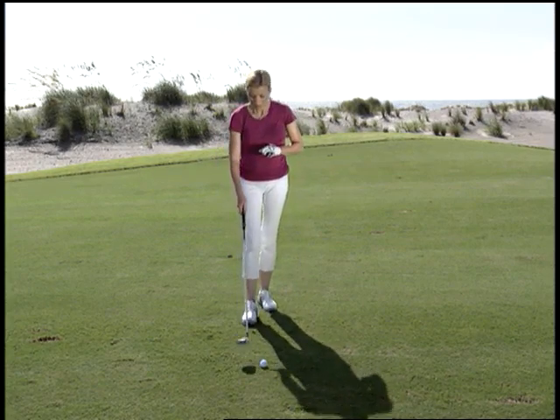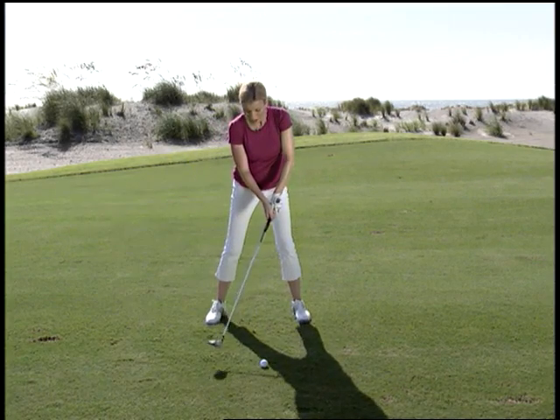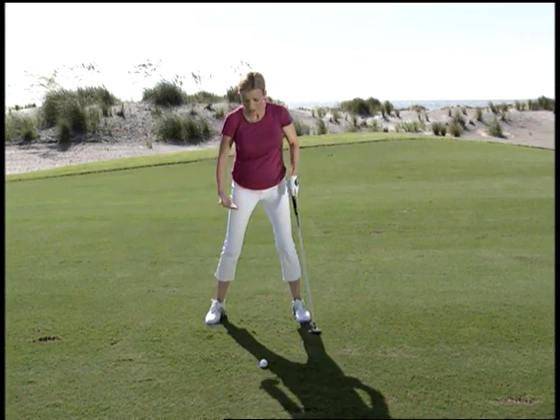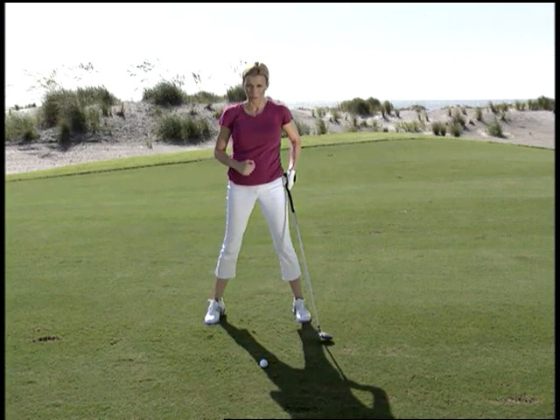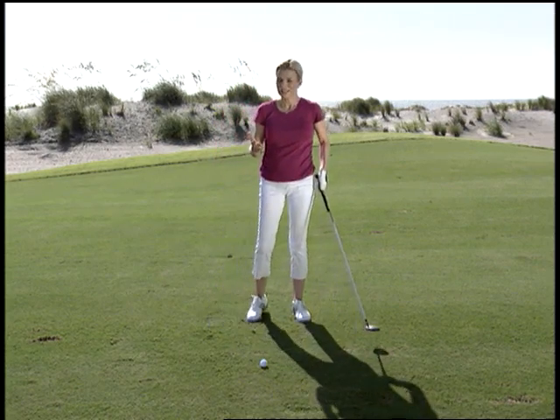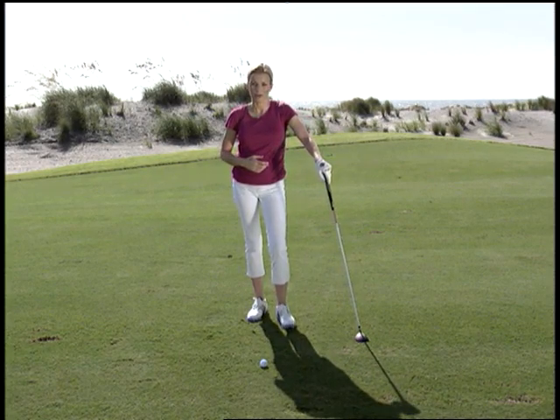Most of the time what happens is that people end up trying to go after the ball more through impact. And when they do, they end up coming up on their toes and sort of falling forward toward the ball through impact. That leads to bad results every time — top shots and hosel rockets are not uncommon.